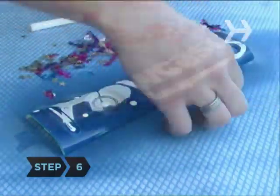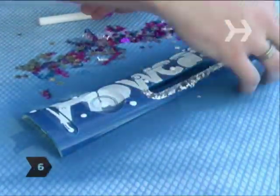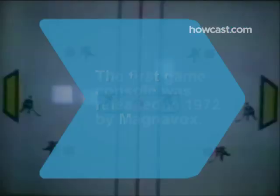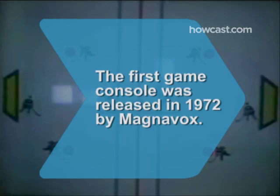Step 6. Glue any additional bling to the faceplate. This could include metal spikes, rhinestones, beads, paper, fabric, plastic spiders, or stickers. Did you know the first game console was The Magnavox Odyssey, released in 1972?